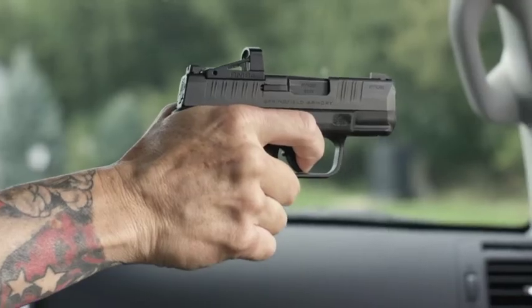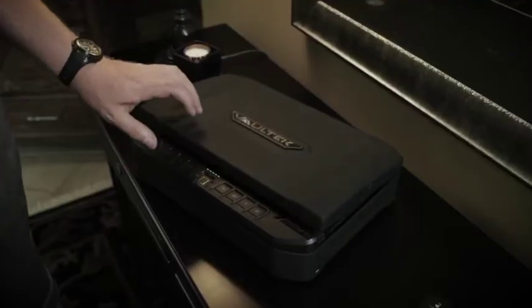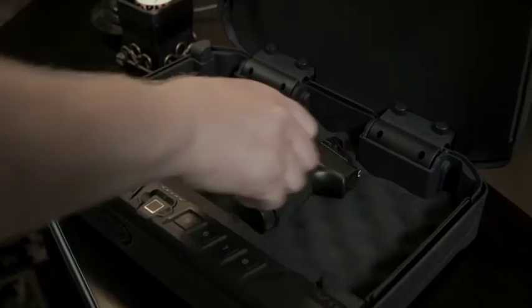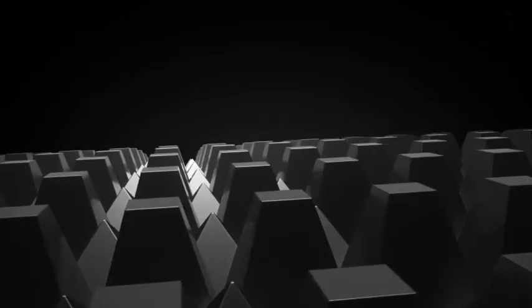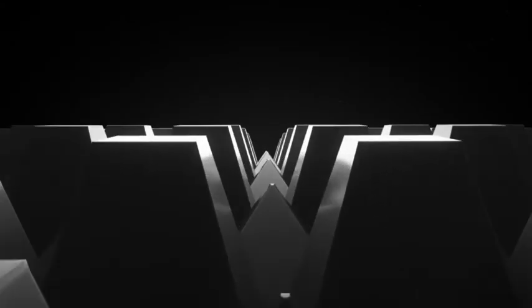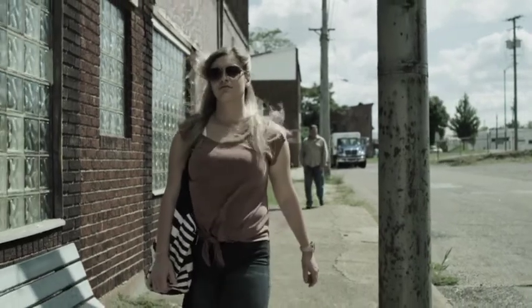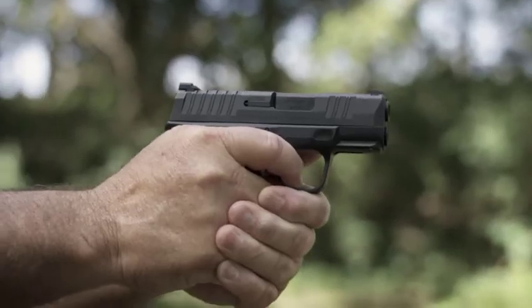In a high stress situation, all you're doing is putting the red dot on the target and pulling the trigger. We spent a lot of time on the adaptive grip texturing. It is pressure activated — the first layer is smooth when you run your hands over it. It doesn't catch on your clothing and won't press uncomfortably against your skin, yet when you grip it tightly, it locks into your hands so it won't move.